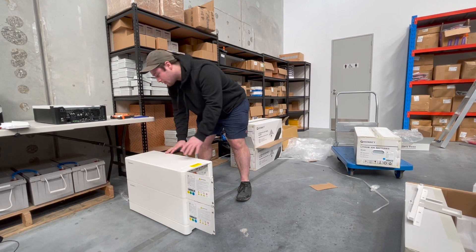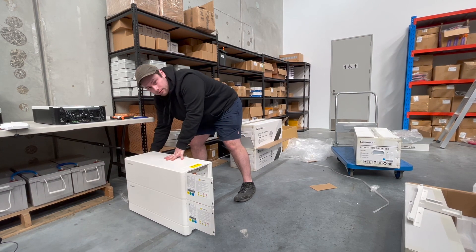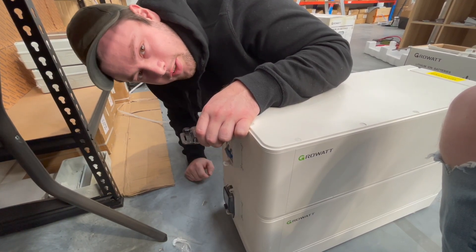Before you start any work on them, you want to make sure that all the breakers on the back of the batteries — there are some set breakers on each battery — you want to make sure they're off. The batteries should be off by default, but if they're not, they'll be sticking up. Flick them down like so.